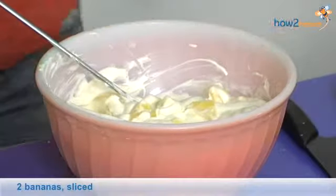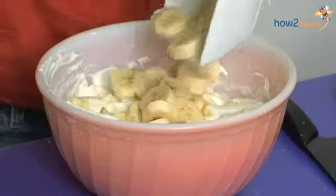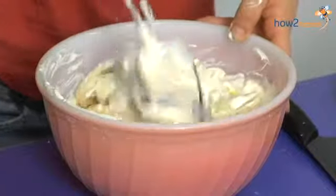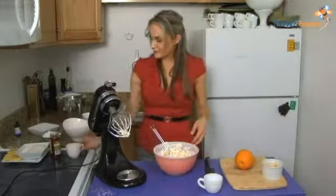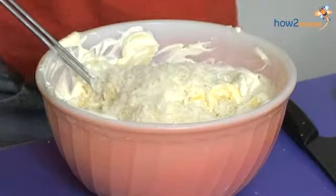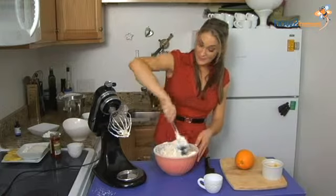I have two bananas. You want to slice your bananas at the very last minute because they start to oxidize very quickly. And this is the best part — this is what makes it amazing. We have flaked coconut, and you'll see it in the package as fancy flaked coconut, as well as mini marshmallows.